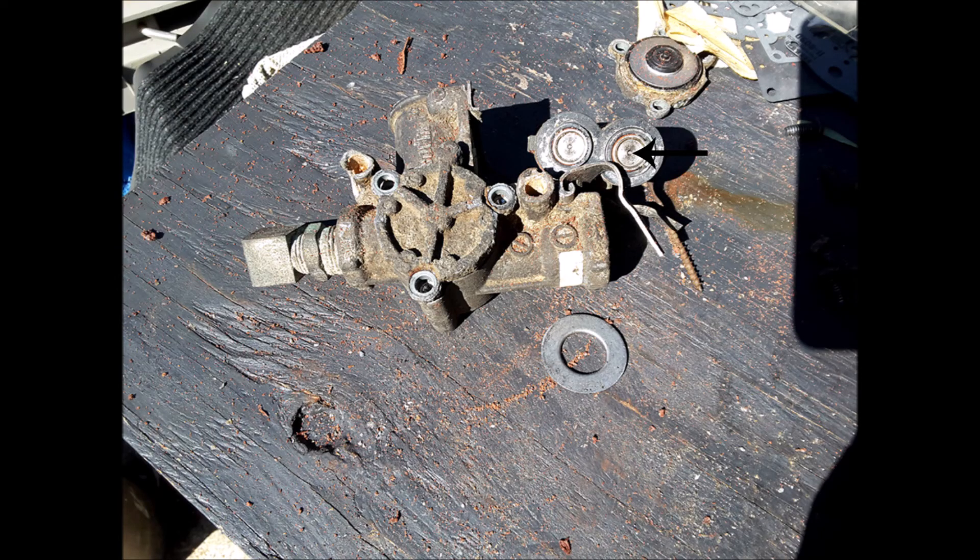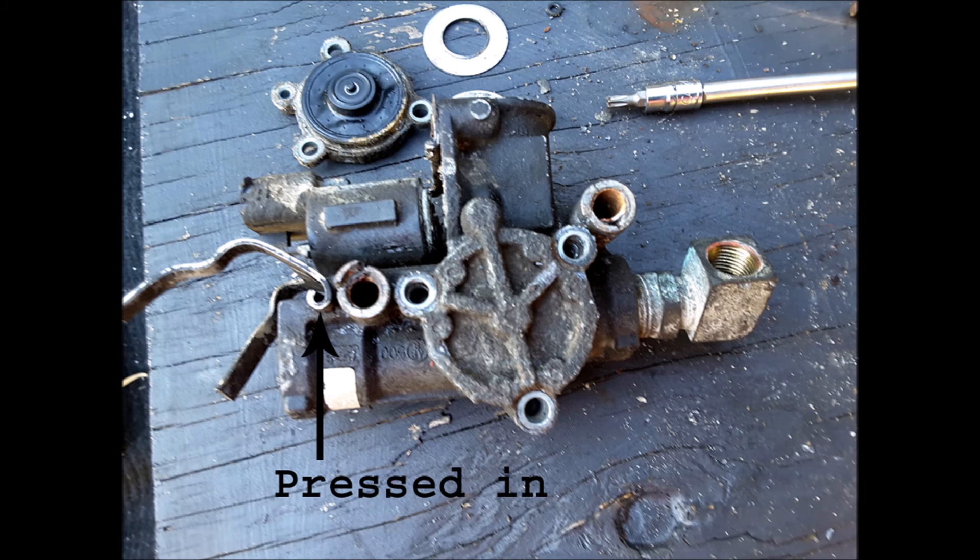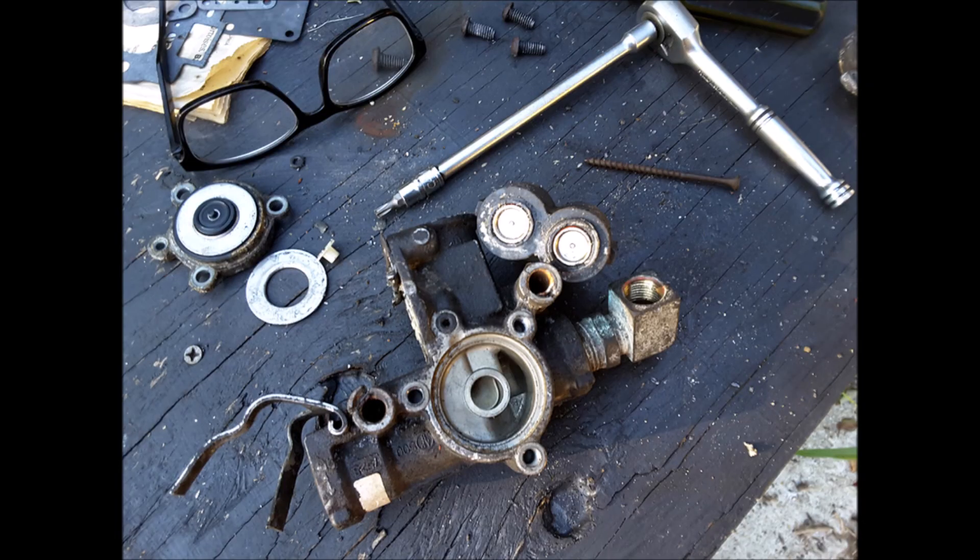The following images are from Bendix showing how the valve internals work. I provide them with no explanation — it's up to you to contact Bendix for more information. Pause the video as needed to see what is going on. I have also added my own images of a valve I took apart so you can see what these actually look like inside.